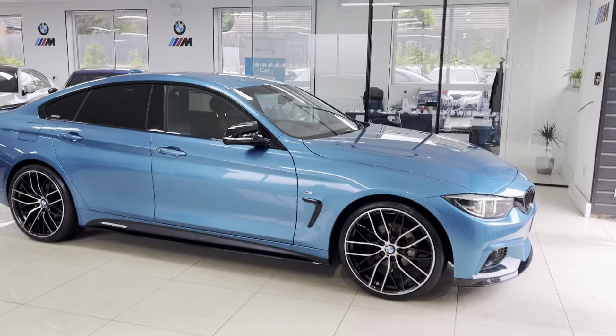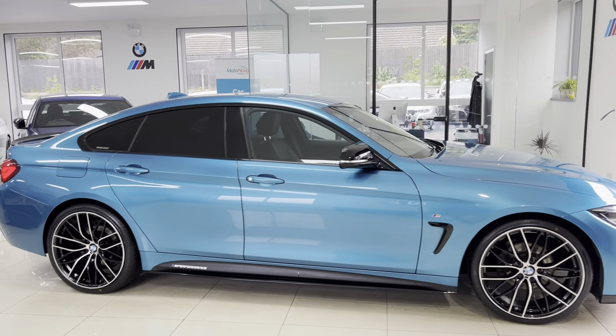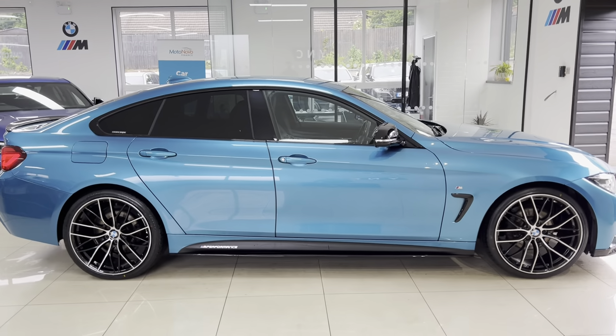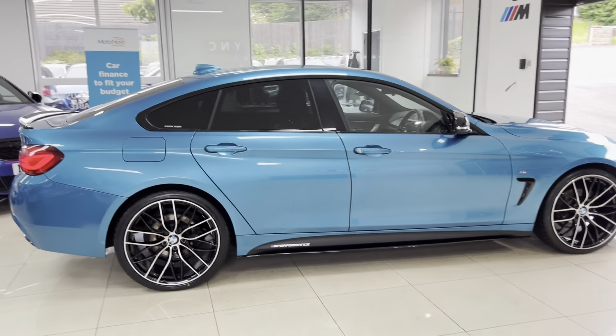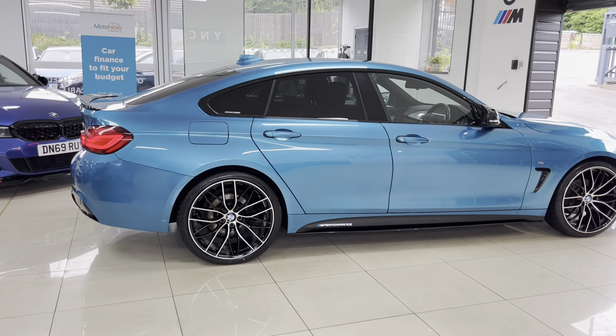It's got brand new 405 M-style alloys with four brand new tires, front splitter, matching grills, side vinyl, side sill extensions, and YNTM performance decals, aero mirrors, rear spoiler, and rear diffuser.